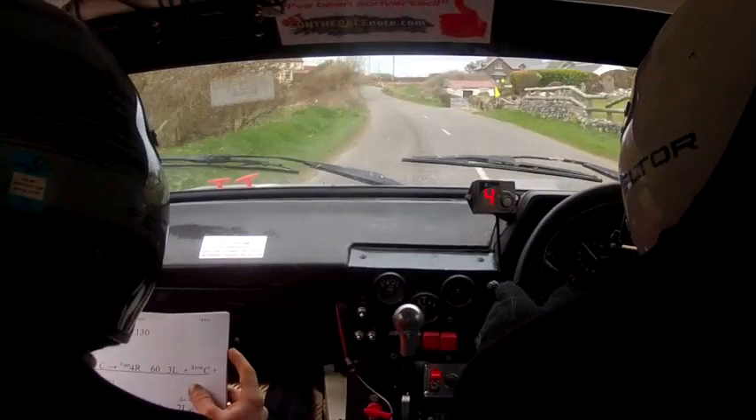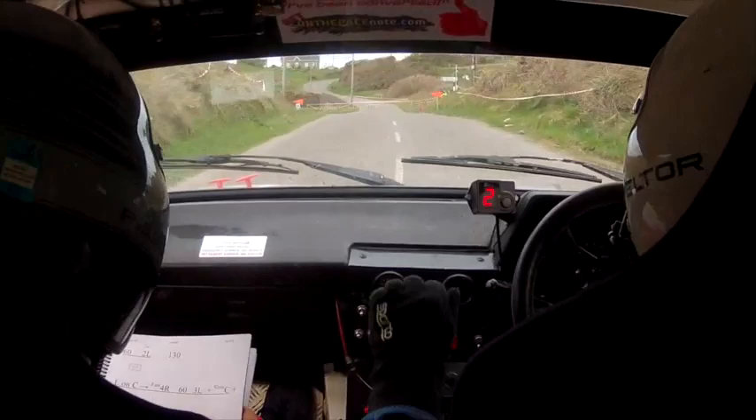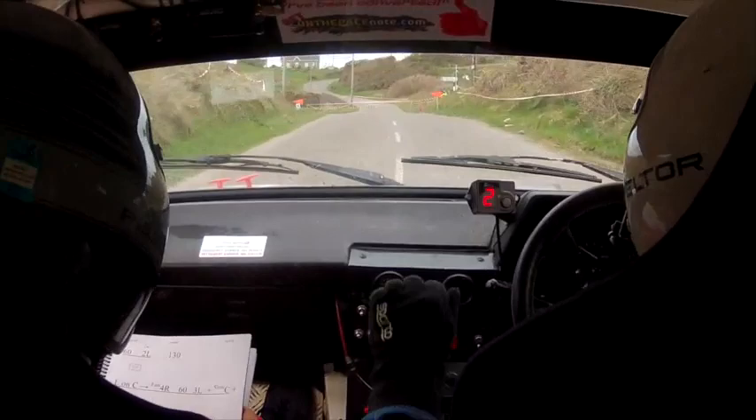Two left, 130. 60 and two left again. Got our two left. One left, left on crest. Four right past, four right. Three right, 60. Three left. No one for crest. And third square left at the side. Crest and third square left. 130 out of this.